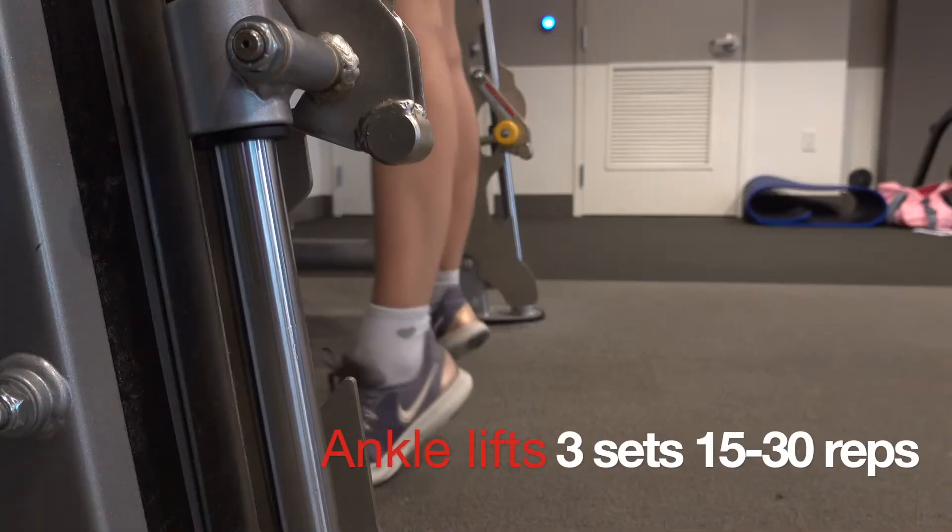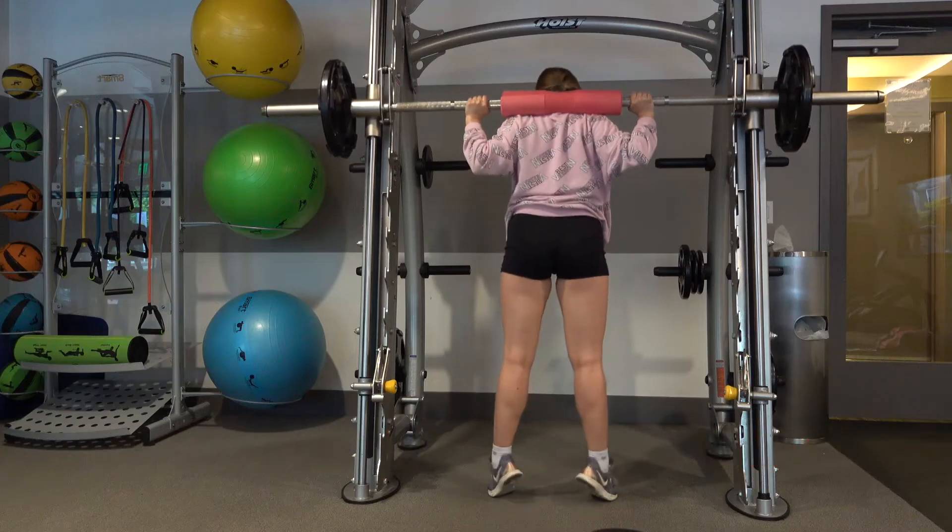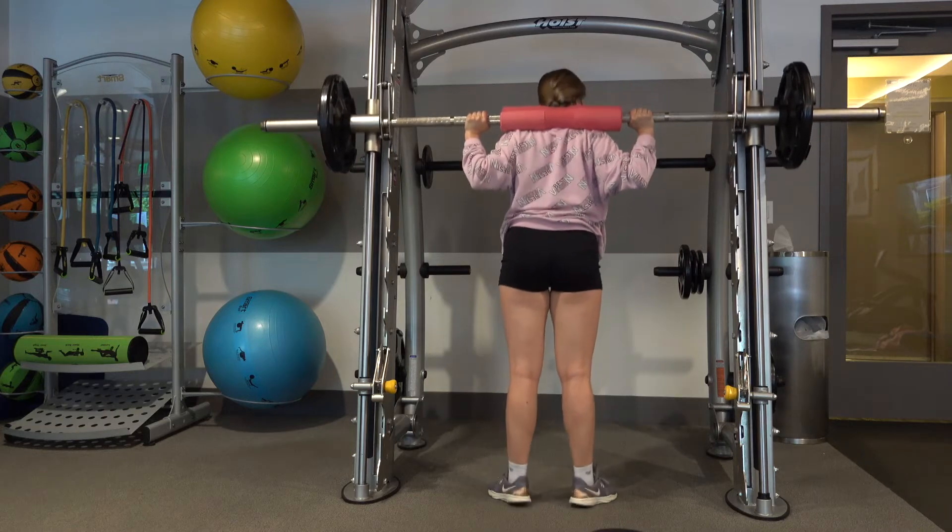Last but not least is ankle lifts. I think it's really important to work on your ankles and not only on your booty.